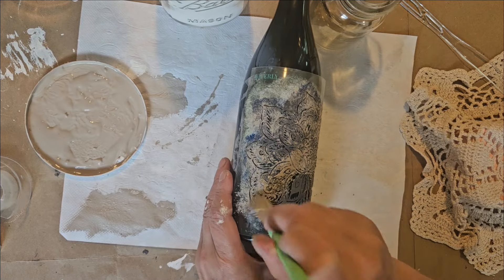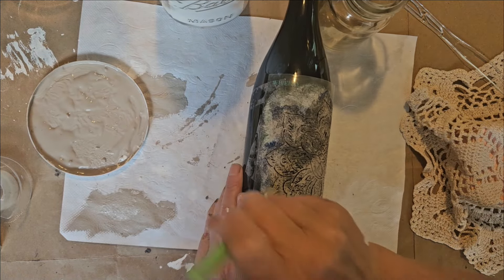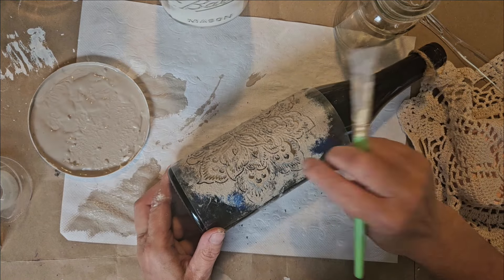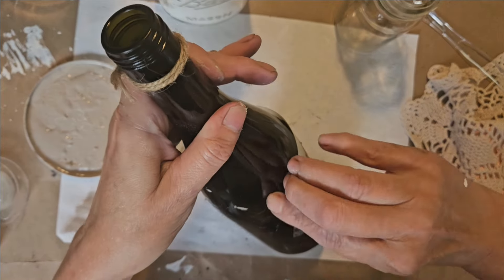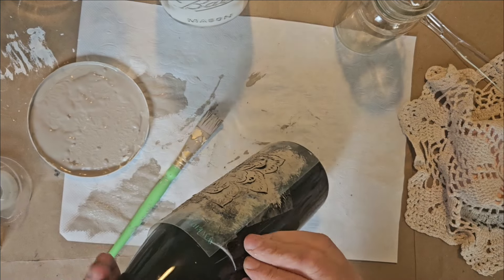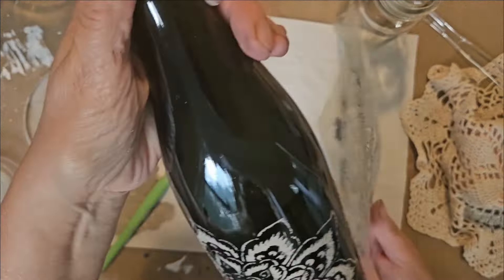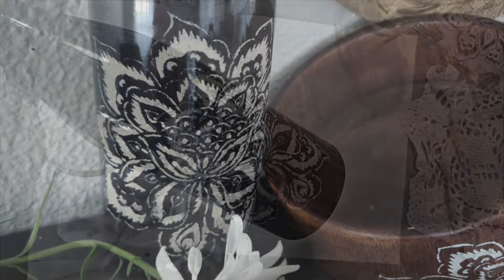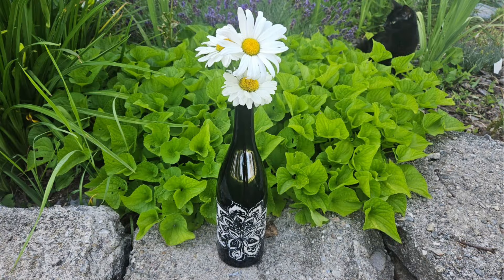This did take me a couple minutes because the stencil has some really fine lines and I wanted to make sure the paint got down there without spreading. There were some areas where the stencil popped up because I was working on a round surface, so I was nervous about bleed, but there was only one spot where it had smeared a little bit. Super easy project — you can definitely spray the bottle with some sealer to make it waterproof.